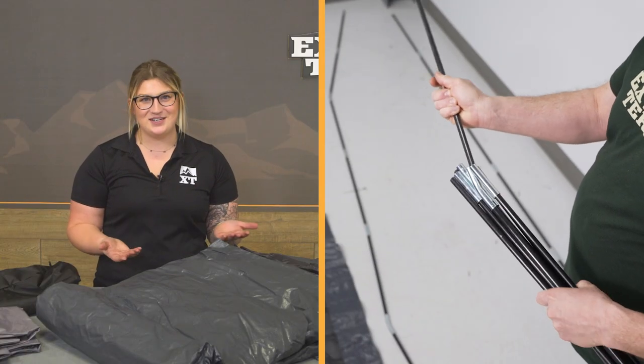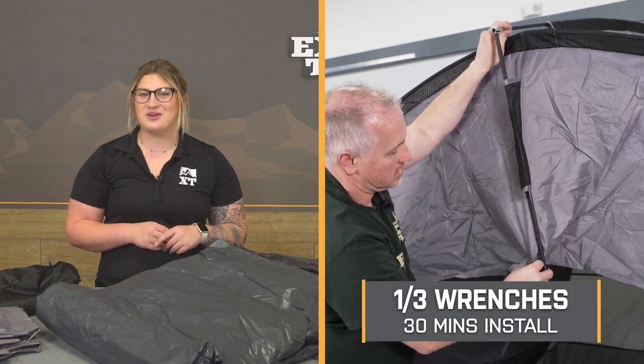Install couldn't get any easier at a one out of three wrenches on the difficulty meter, taking you about 30 minutes to get this set up. At this point, we can head over to the shop and check out a detailed breakdown of how this sets up and what to expect. So that's going to wrap it up — let's go ahead and jump into it.